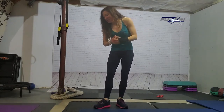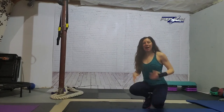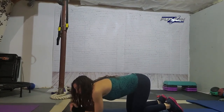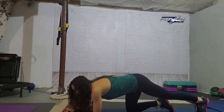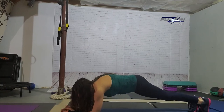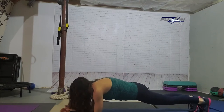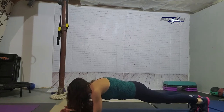My motto is no excuses, and my signature exercise is the plank. Coming down, this is a forearm plank. People always ask me does it matter which one I do — yes, it does. The forearm plank works your core a little bit more; the straight-arm plank is in your shoulders more. To modify the plank, you drop to your knees and you hold right here. Otherwise you hold the full plank.